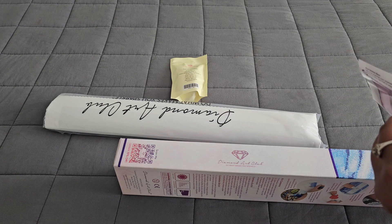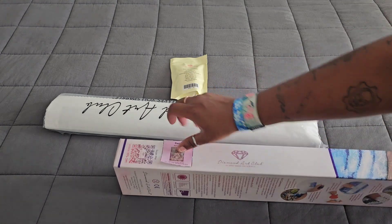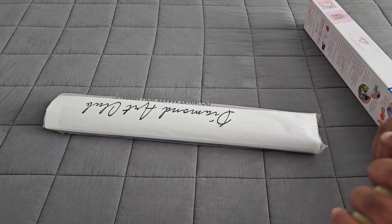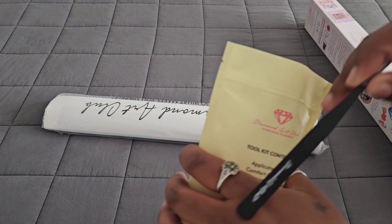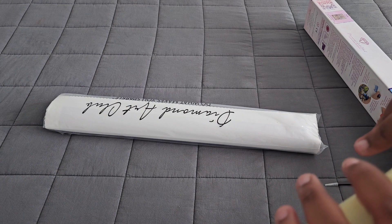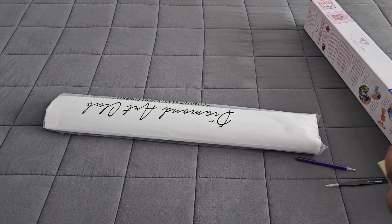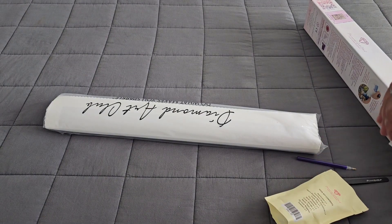If you have a diamond painting journal, it's also a good way to keep track of what kits you have. Now, Diamond Art Club tool kits are going to be about the same for all of them, except with squares you are going to get a pair of branded tweezers — be careful, they are sharp. We also got a dark purple pen, a squishy wax, a boat with a stopper — the usual.